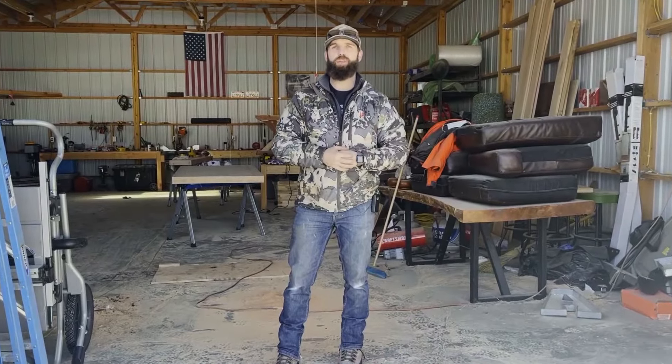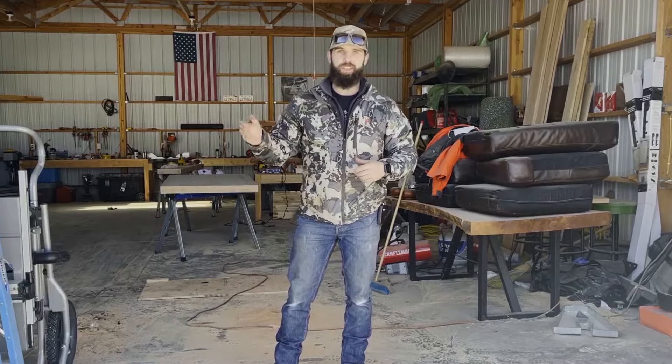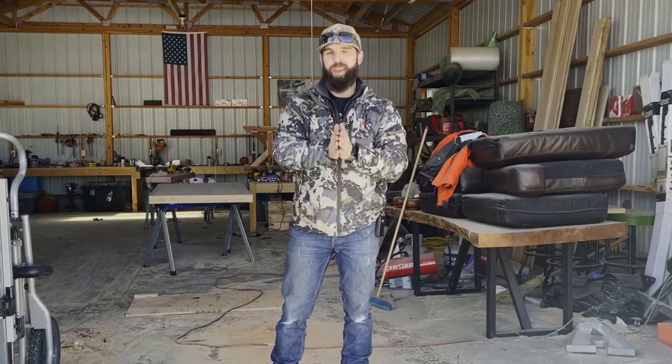Hey guys, in this video I'm gonna be showing you how to make this awesome farmhouse table start to finish. You're gonna want to watch to the end where I do a grand reveal with an actual paying client.